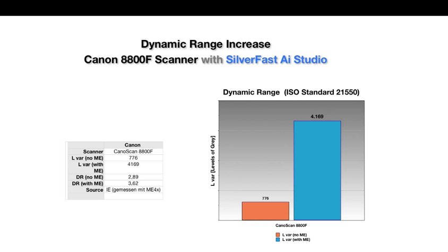We see a phenomenal increase from 776 to over 4,100 shades. Without multi-exposure, this can only be achieved by dedicated expensive film scanners.